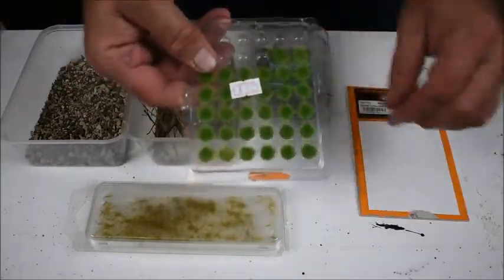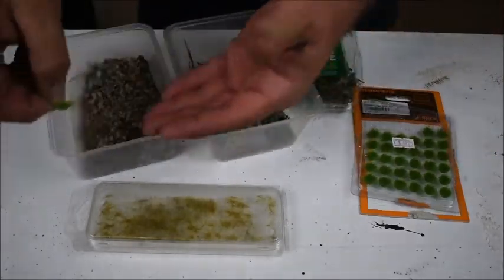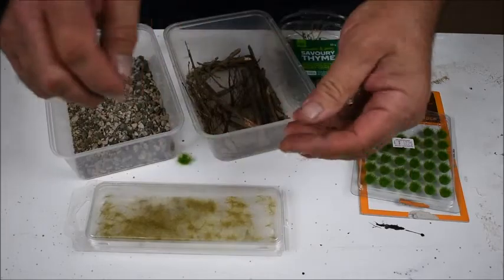When you look at them they're not very realistic, but what I do is just get my fingers and flatten them out, spread them out a bit - that makes them look pretty good. I've also got some various rock that I used in my earlier videos, and some different sizes of gravel in there too.